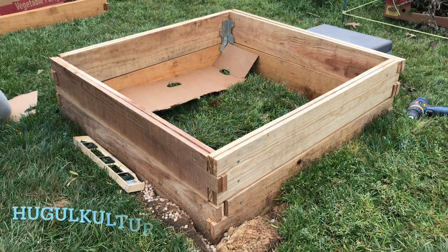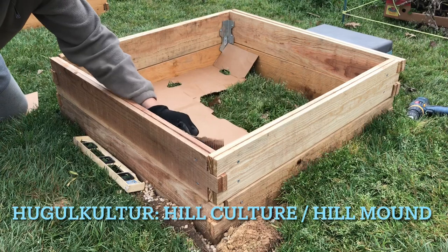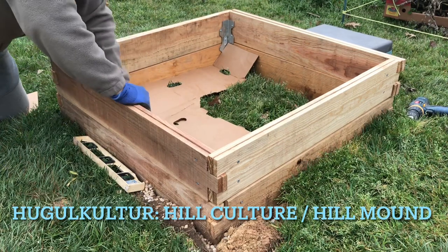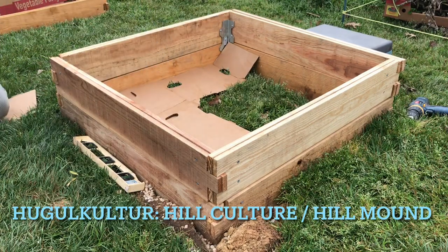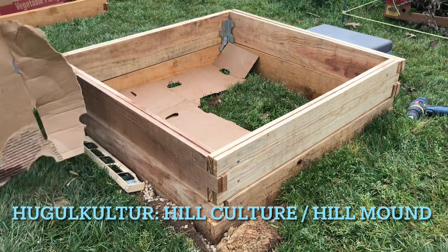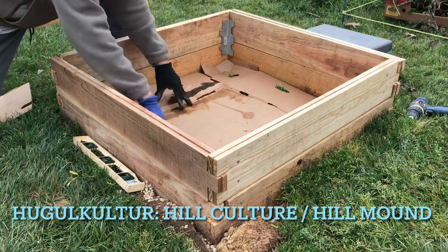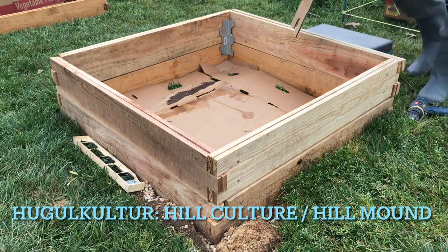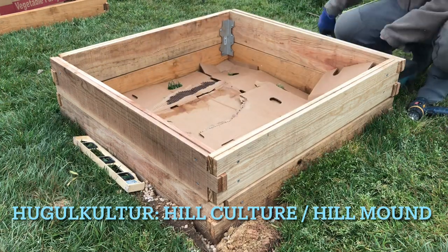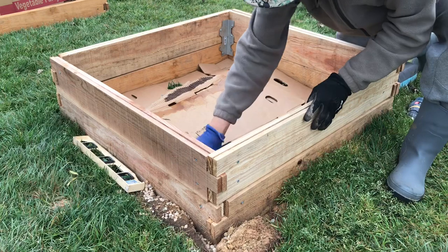Hugelkultur means hill culture or hill mound. It's literally a raised garden bed that is built from the bottom up with logs, sticks and branches, wood chips, grass clippings, manure, leaves, food scraps, eggshells, coffee grounds — practically everything you would put into a compost heap. Top it all off with a layer of topsoil or compost and you're ready to plant. What we will have is the raw composition and raw ingredients for compost right on the bottom layer, topped up with some topsoil, and for the majority of the bed's content, the compost I ordered from our local source.